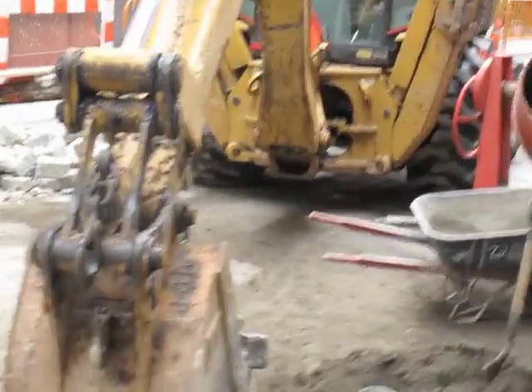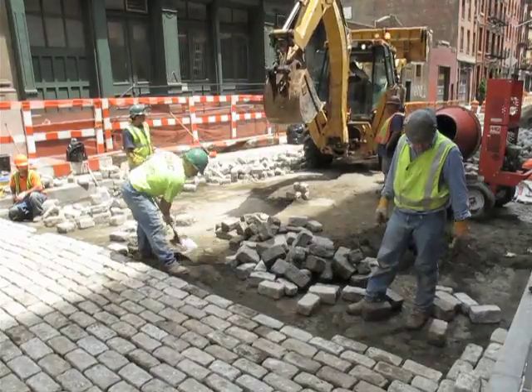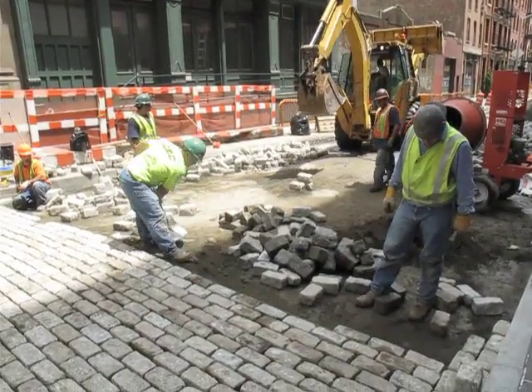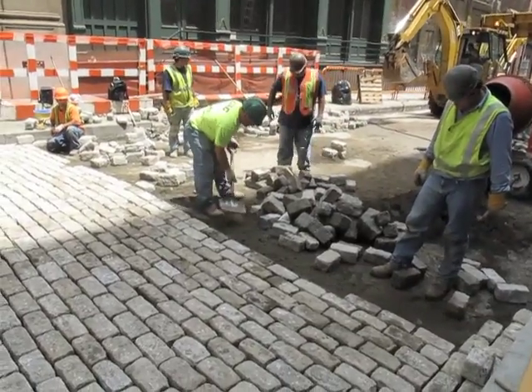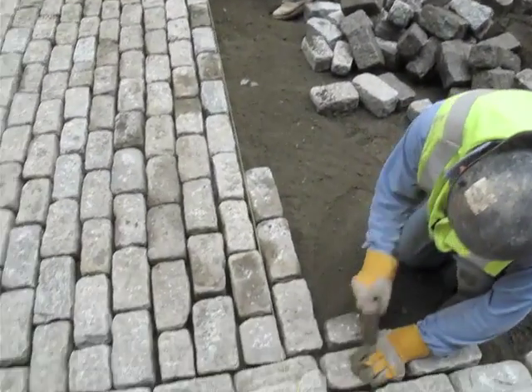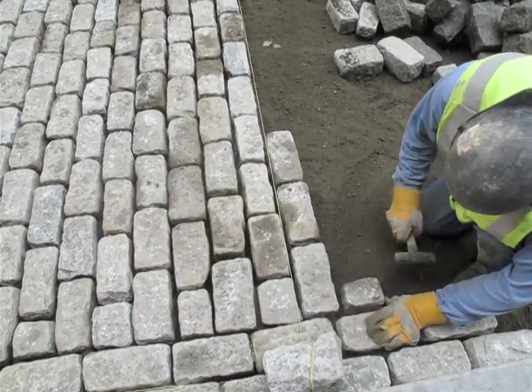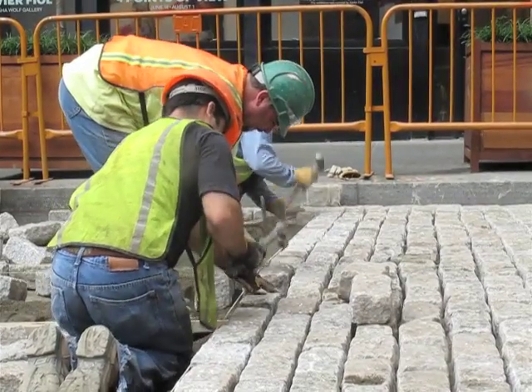The road base below the cobblestone is eight inches, and then we put in like a one inch, inch and a half, even up to two inch mortar base between the road base and the actual stones. Generally four guys put in the stone and one guy supplying them with mortar, and then the machines supply the stones and the sand.